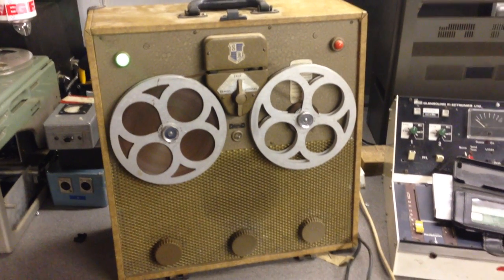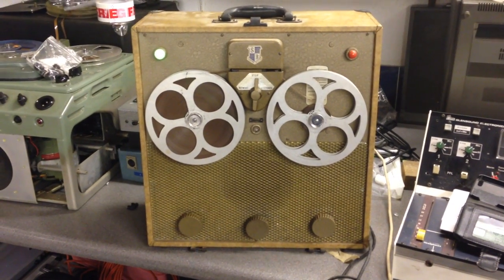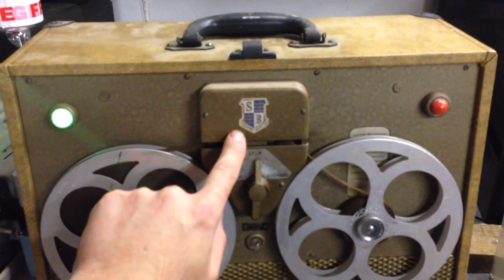This is a very early tape recorder built in the very early 50s, the Viscosity Bird. This is one of the very few UK tape recorders which is using oxide-out heads. The heads are housed in this top assembly here.